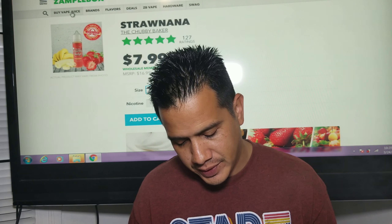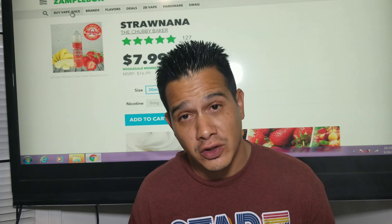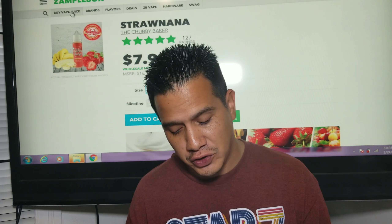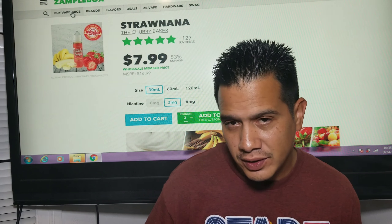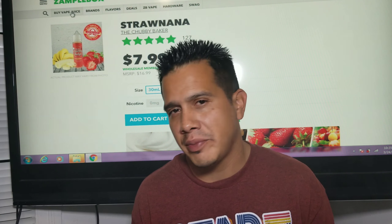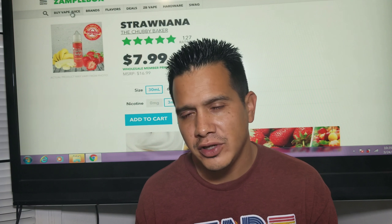Straw Nana — this is that creamy, fruity blend you've been looking for. The perfect mix of strawberries and banana with a little something extra, infused with nic salts to provide a higher, longer absorption rate while still being sub-ohm friendly. I get a really good strawberry, and the banana is very subtle on the back end, but it's still a pretty good combination.